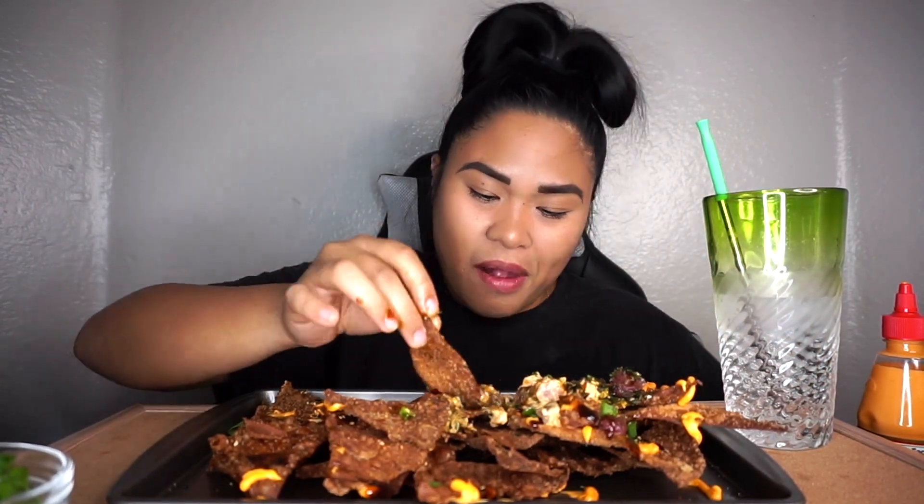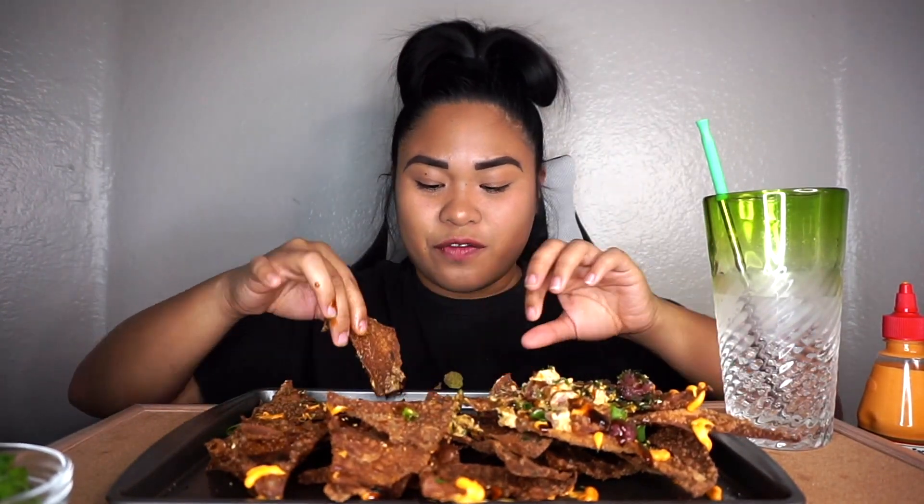Oh my god, furikake seasoning — it's the only thing that I like. Kind of messed up a little bit, it's all good guys. Should have got a fork though. All messy.